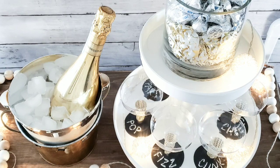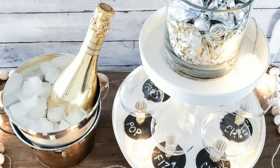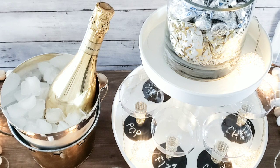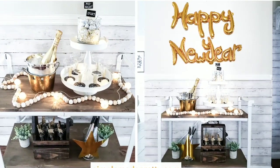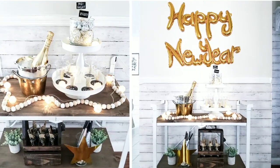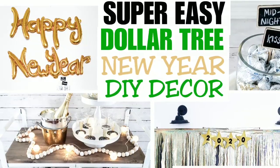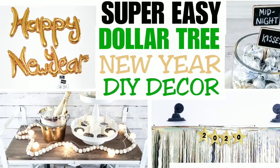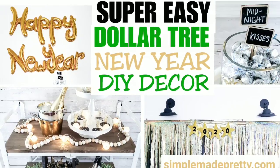For my champagne glasses and the Hershey Kiss jar, I placed them on a white tiered tray on top of my bar cart. The Happy New Year bubble balloons I placed right above my bar cart. If you want to see better pictures, hop on over to my Instagram account to see them all. Thanks for watching — I hope you enjoyed today's video. Be sure to give it a thumbs up and subscribe if you'd like to see more videos like this one.